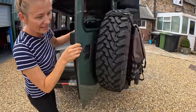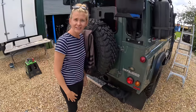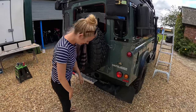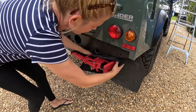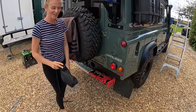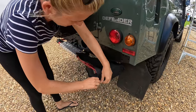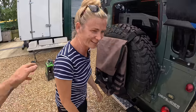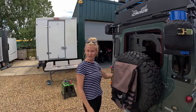Jess has also made a boot for the high lift jack — it's got a little zip and just slides off, so it'll stop it getting all manky and grimy. She's impressed with it every time she sees it. John's not ruling out getting the wig out again later.